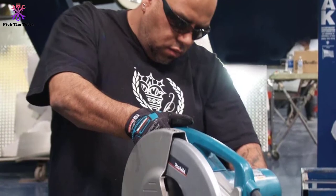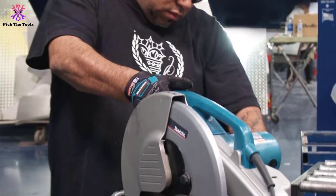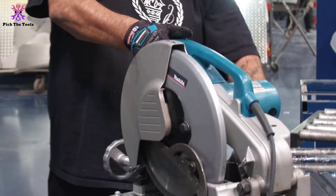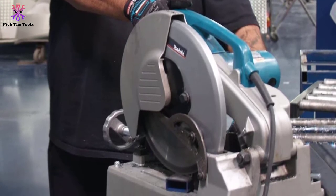You can adjust the fence easily without any hassle to cut the miter. The blade change is very easy. There is a lock-off button as a security feature to prevent serious injuries. You should follow the safety mechanisms. A few adjustments make it one of the most significant metal cut-off saws.